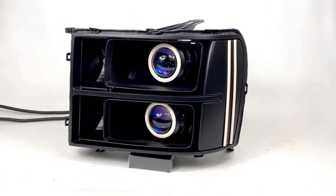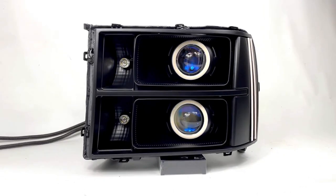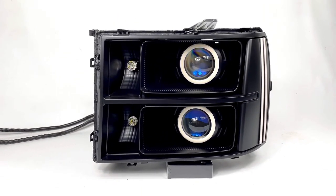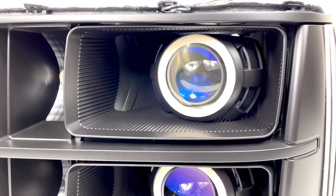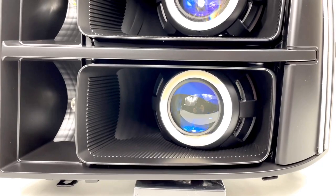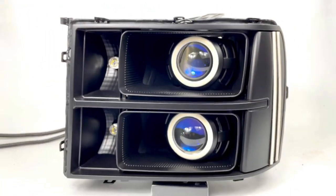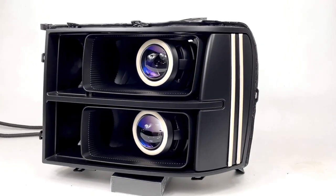We're going to be going over this GMC Sierra conversion — you can see it's been completely done up. It's one of the wildest conversions that we've completed. It's got dual G5 BRT by Xenon projectors with the Apollo 3.0 shrouds. Everything on the inside has been painted a semi-flat black, including the amber reflector on the side.